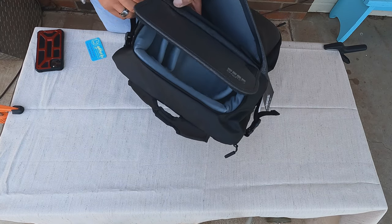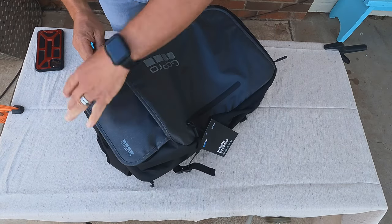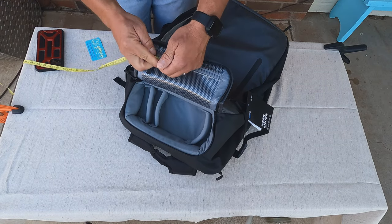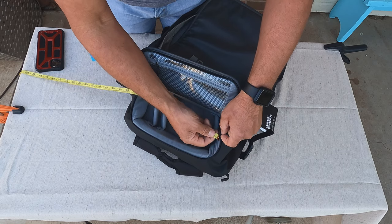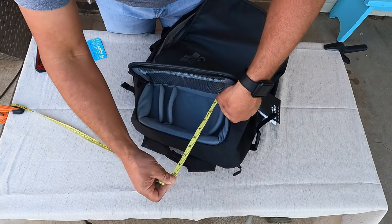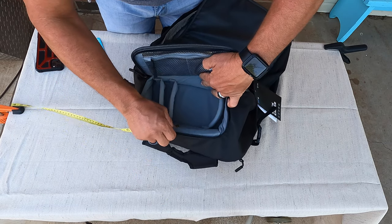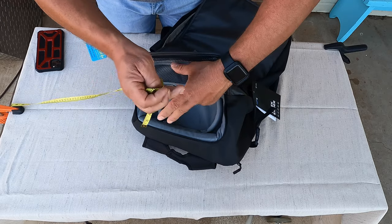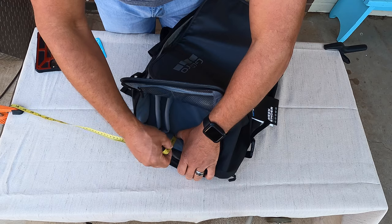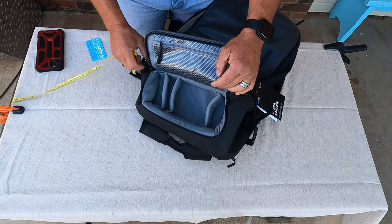It is much larger than the Daytripper. Let me give you the dimensions on this real quick. This little compartment right here is going to be about 10 inches long, a little over five and a half inches wide, and probably three inches deep. So plenty of room for any GoPro or anything like that.